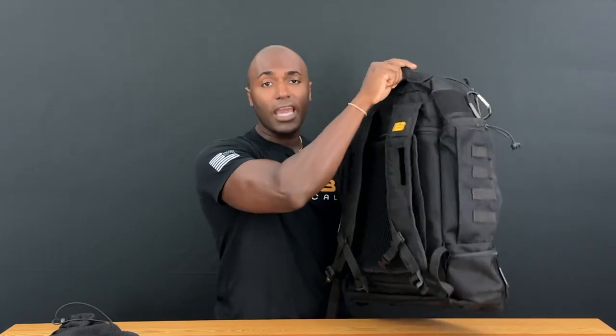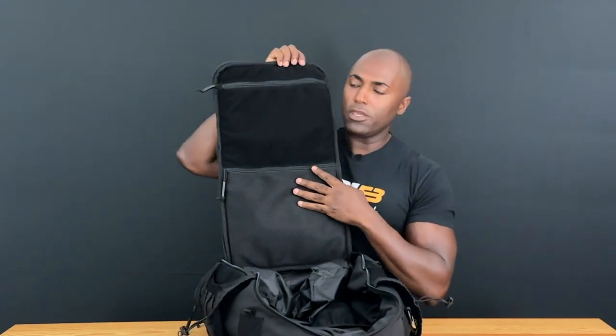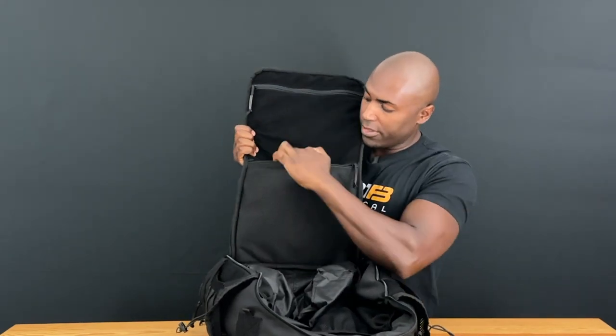I included a heavy-duty handle on top of the bag, which is great for carrying it. Heavy-duty zippers allow you to open the bag all the way up. On the flap here you'll see a zippered pocket up top and a mesh pocket with a zipper down here.